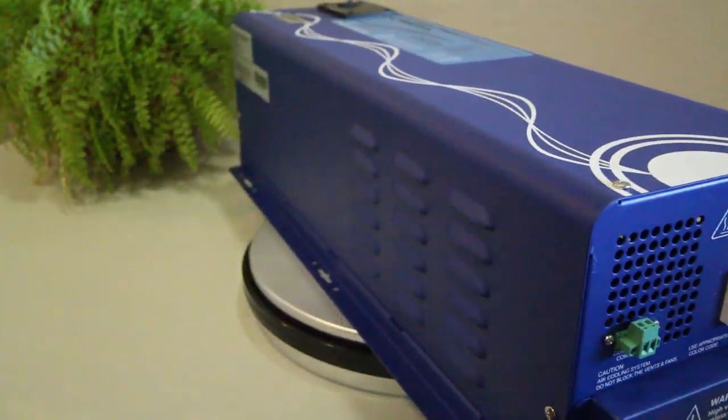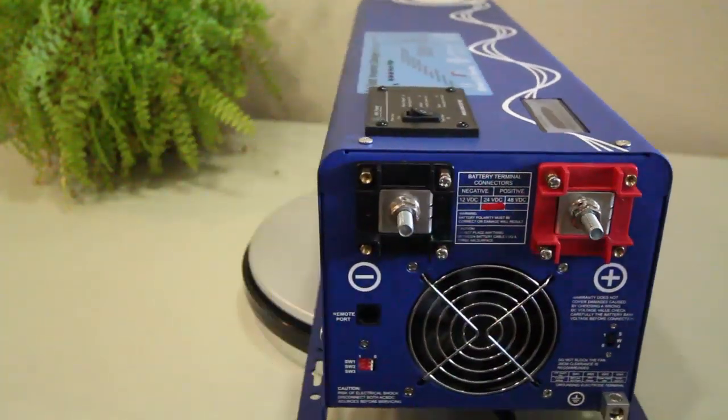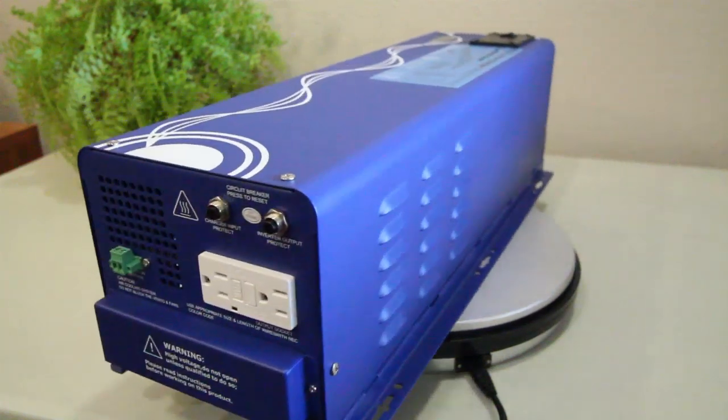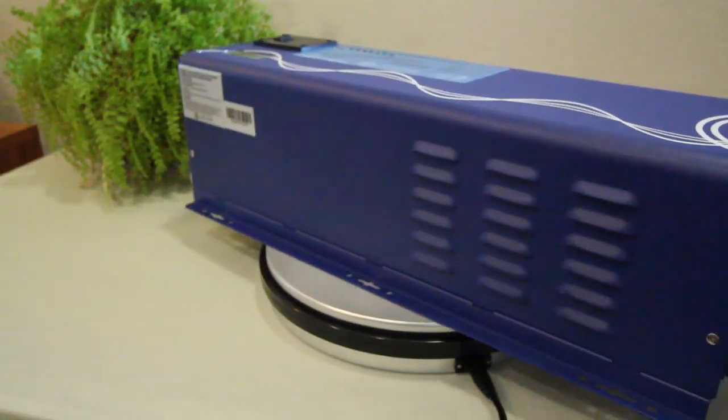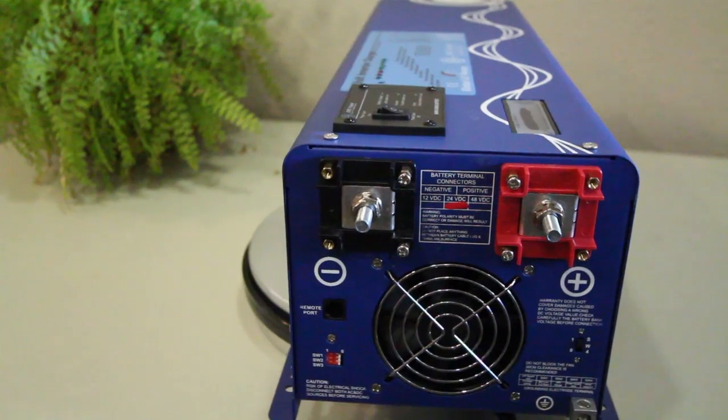You're looking at a 1500 watt low frequency solar inverter charger by Ames Power. It accepts 12 volts of DC — that's direct current electricity — and transforms it into 120 volts of AC, that's alternating current electricity.